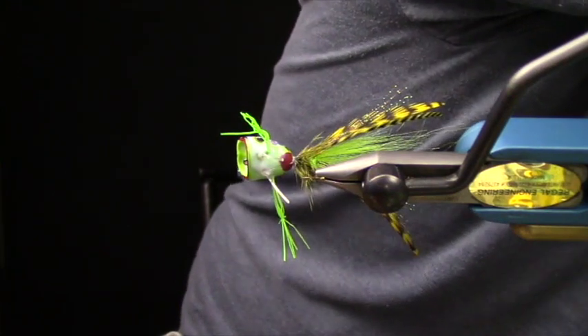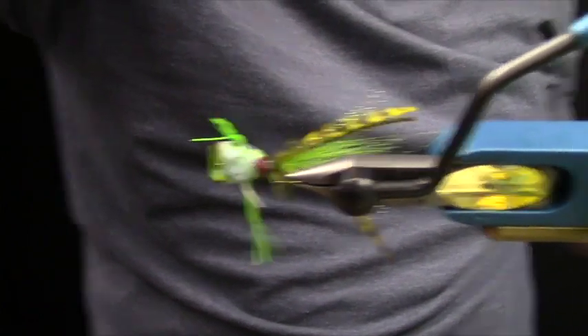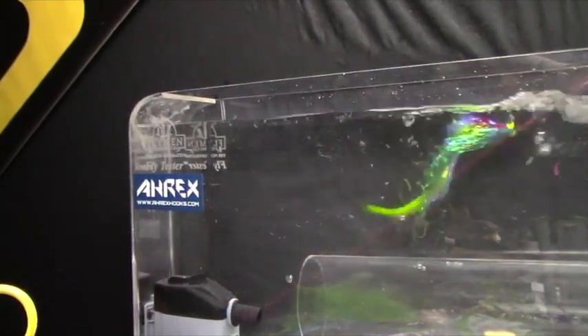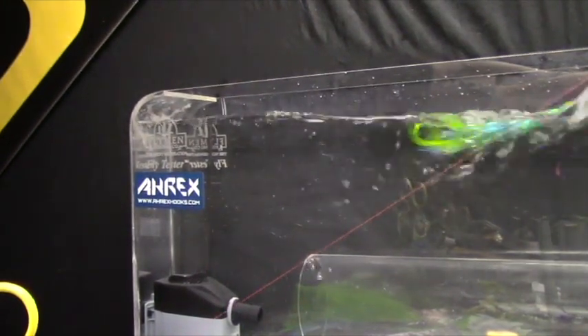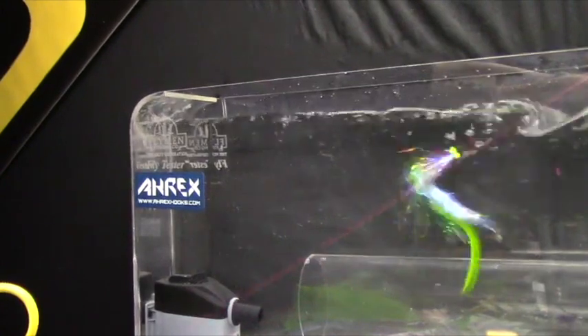Trying to get this streamer beast to swim tonight. You can see there's just a ton of really cool action as the flows change — a really cool articulation designed to be pulled through water. If you guys didn't see this one last week, you can go back and it should be up on the live stream.